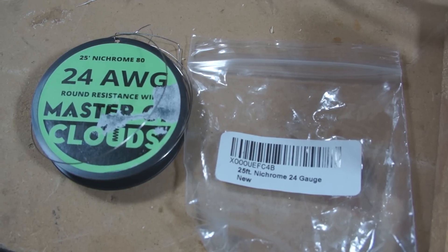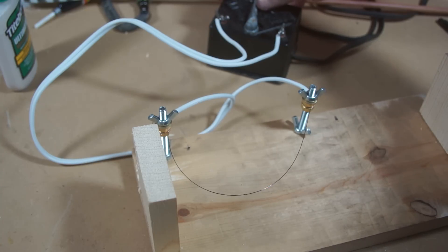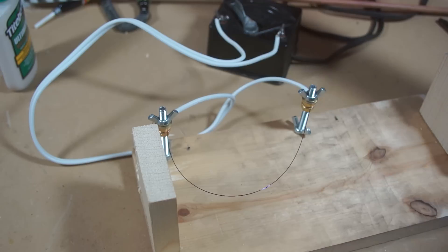The stuff I have is 24 gauge, which is about 20 thousandths in diameter. A whole spool is less than $6 on Amazon. If you do end up using steel, heat up the wire first before trying to form it — it will relax the temper and make forming easier.